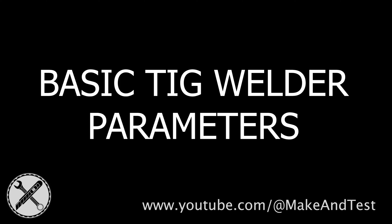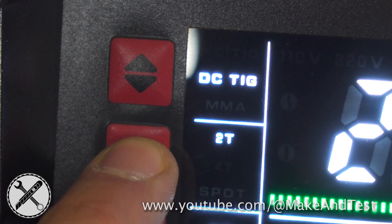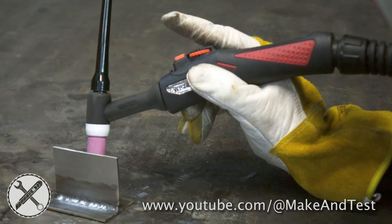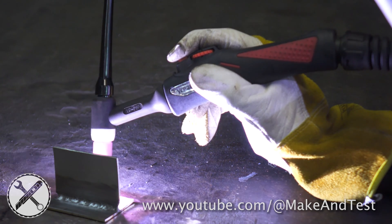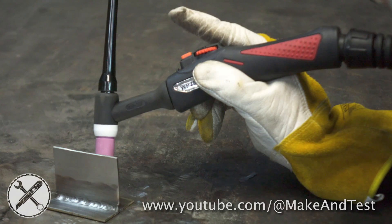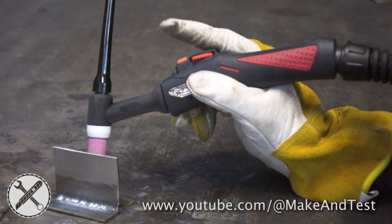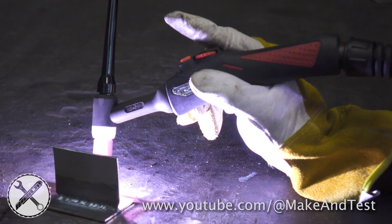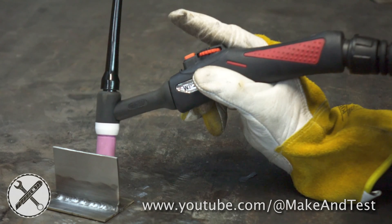First we will start with the basics. I will quickly explain what 2T and 4T stands for. In 2T mode you will have to press and hold the trigger for as long as you need to weld, and when you release it, it will stop welding. In 4T mode you only press the trigger to initiate the arc and then you can let go of it. The weld starts at the first press and it only finishes when you press the trigger the second time.